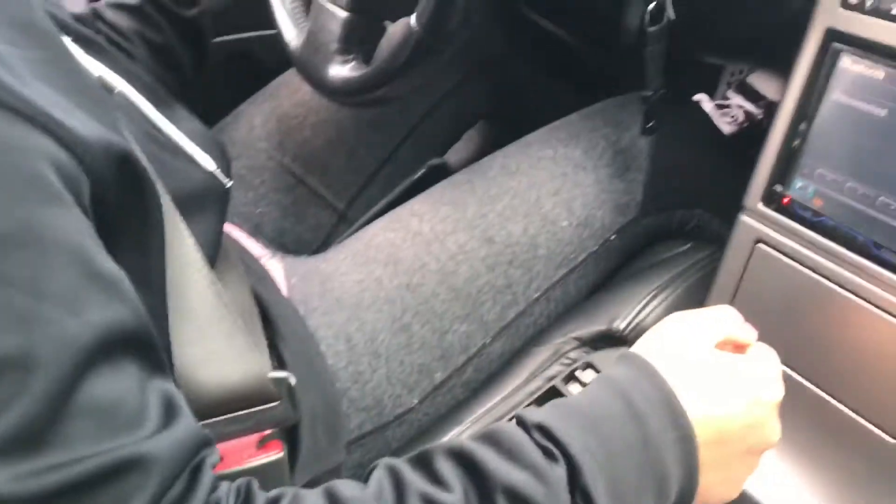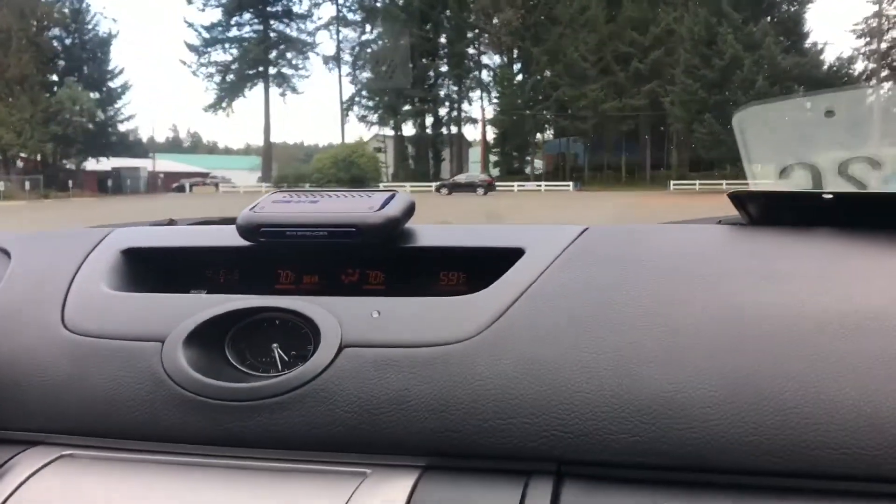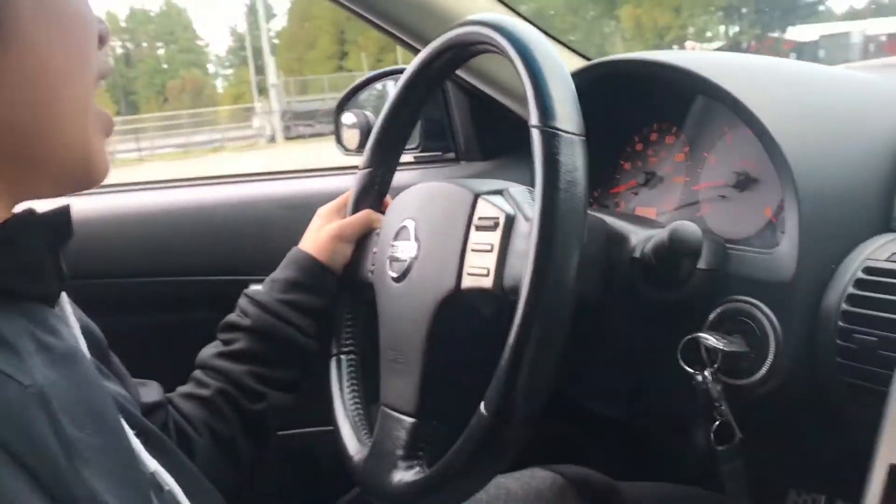Be careful, right there, leave it there — gas, gas, gas! You can let go a little bit. Oh, it's moving! Oh hell yeah!